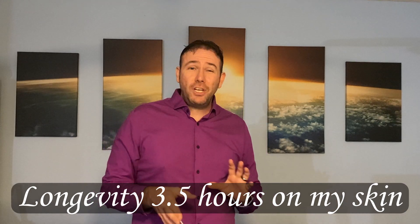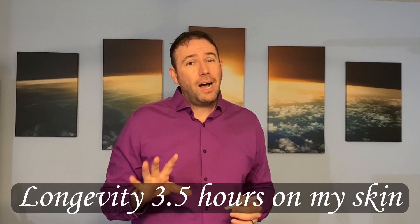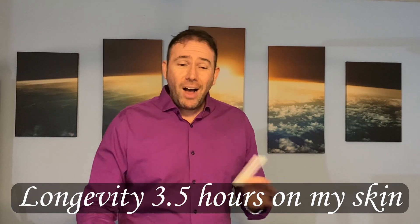For longevity, unfortunately this one tends to lean into that wimpy category, and I really hate to say that. It's not a bad fragrance at all — the performance is just very lacking. You're only going to get about two, maybe three hours out of this. If you've got a really good pH balance, I got about four and a half hours max. At five hours it was basically a skin scent, and that's the big problem with it.